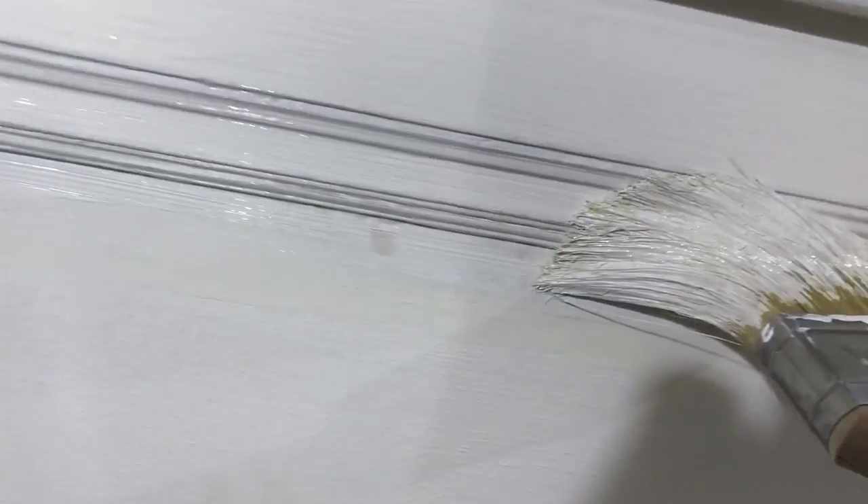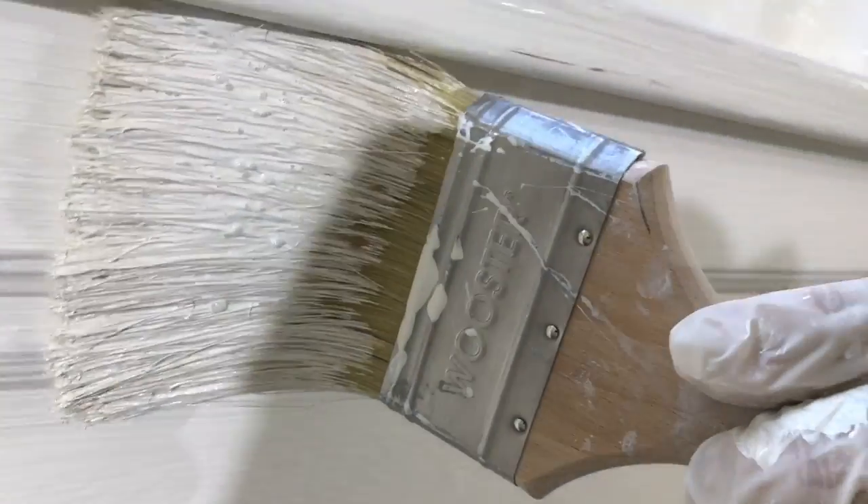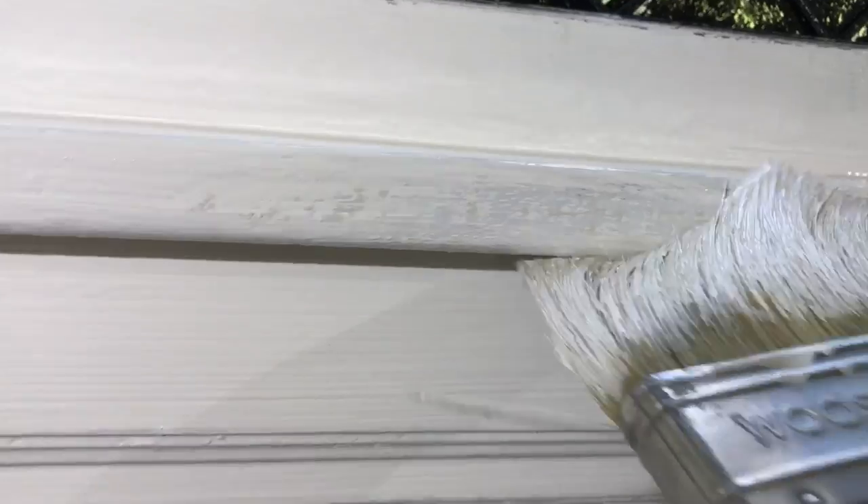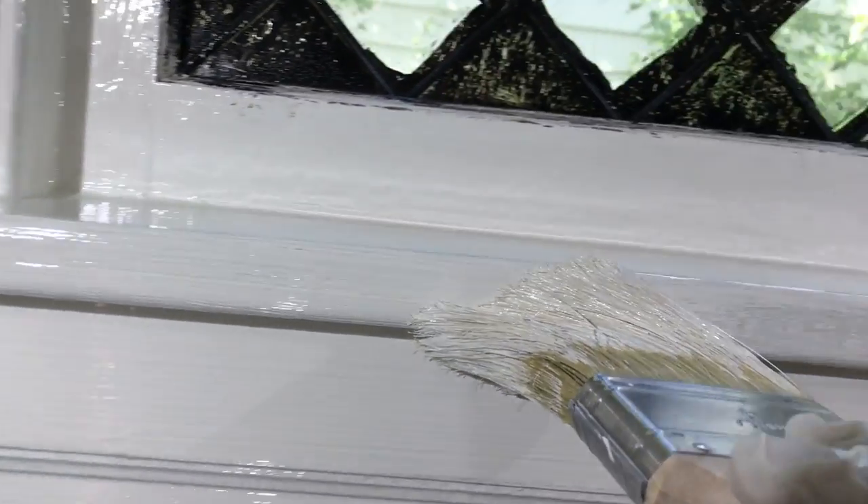I should have put tape on this, but that's a whole other project because there's a lot of damage on that one. You can look back and see those lines — I think the camera is picking them up. Right here, cut in with my brush. There we go.